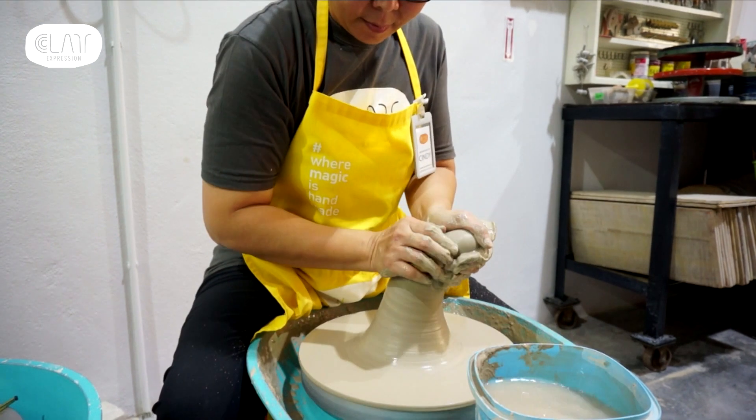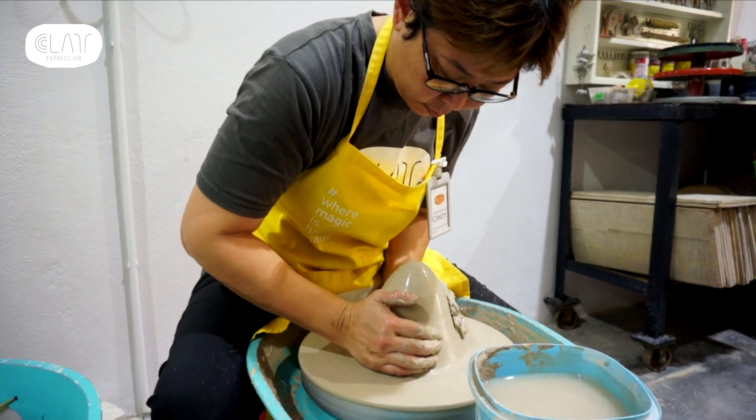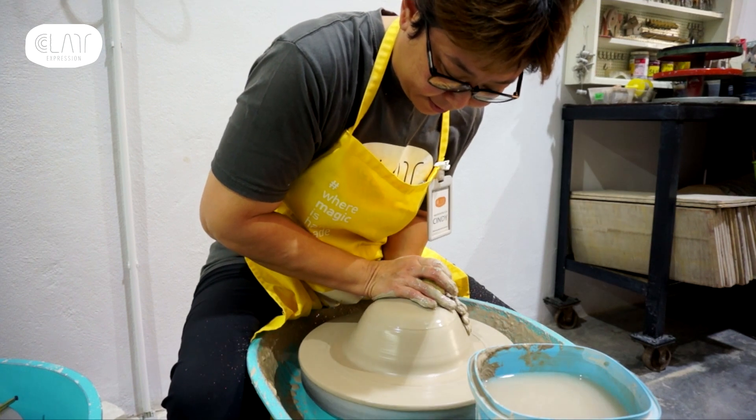When the movements are coordinated well, there will be a momentum that will help me bring the clay down to centre. Small efforts with big results.